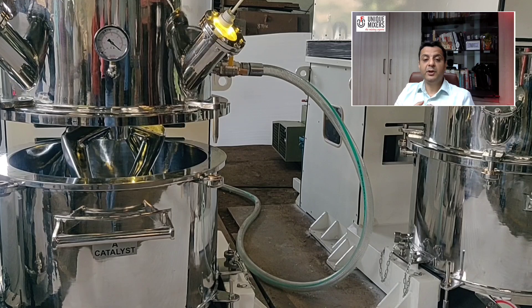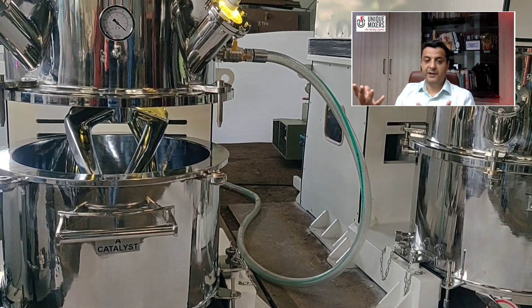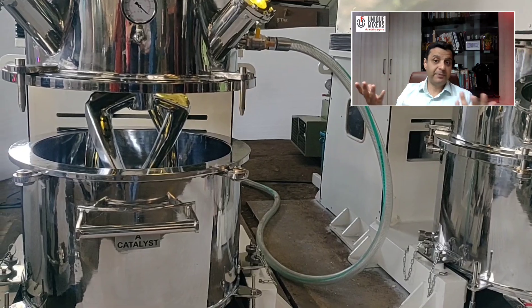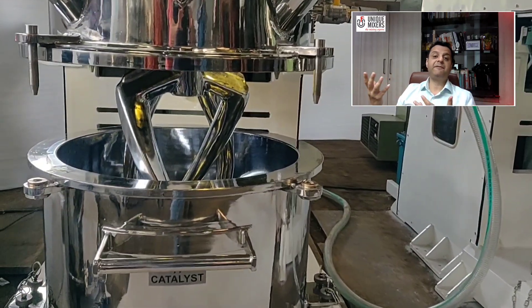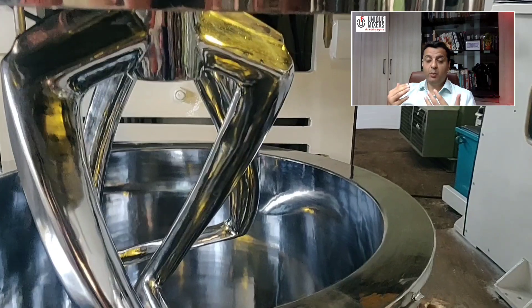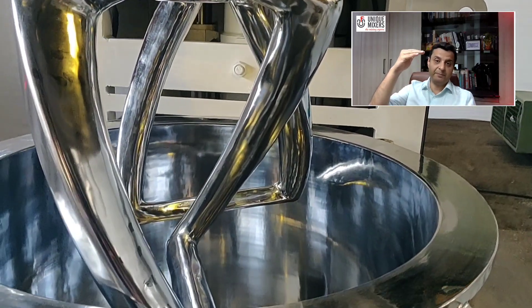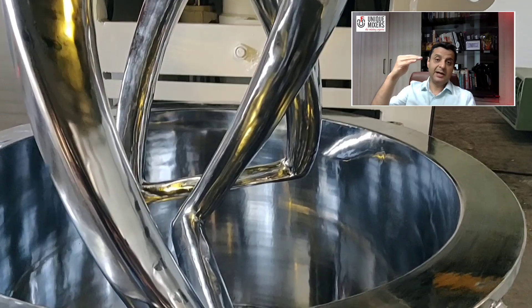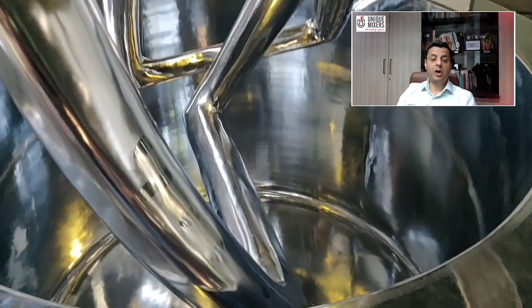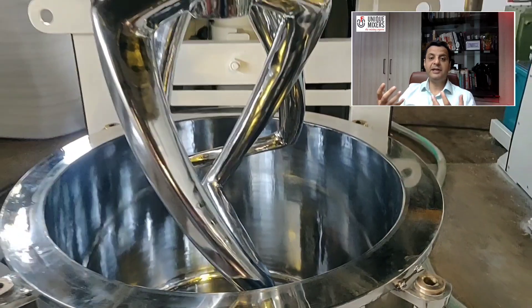A major benefit of using a vertical mixer like a double planetary mixer is that you can use it with different fill levels. Fill levels as low as 20% and as high as 85% of the mixing bowl are possible. The big advantage here is that the mixer seals do not come in contact with the process material, so this allows this mixer to be an excellent option when you need zero contamination and cleanability is easy.